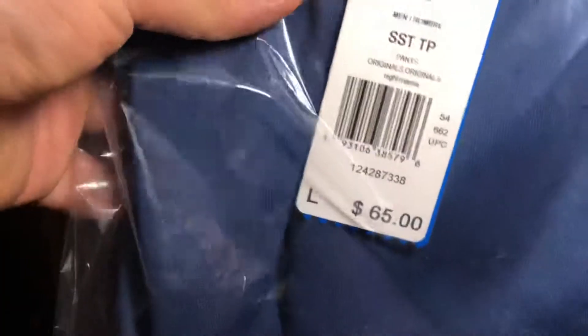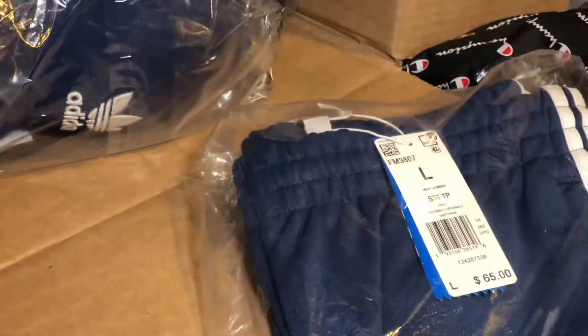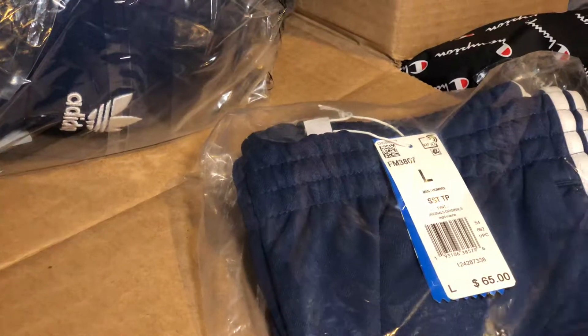Adidas had a 30% sale so I got me a little tracksuit. This color is midnight marine — trying to get that navy blue. Very nice, very nice. Of course with the matching cap.